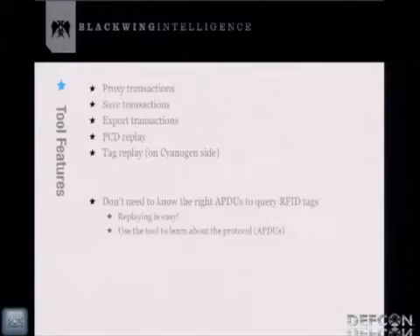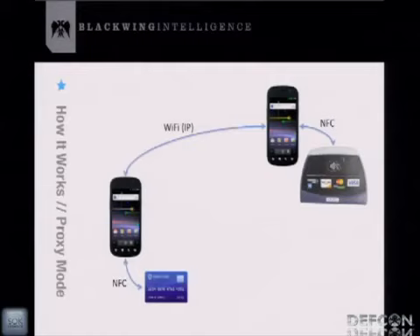This tool allows you to query RFID tags without needing to know the right APDU. As a newcomer to RFID, all you need is a reader and a tag, and you can reverse-engineer the protocol by looking at stored transactions afterward. In proxy mode, a phone on the left sits on the credit card and communicates over NFC, forwarding APDUs via Wi-Fi to the other phone, which you swipe across the reader. The reader sends APDUs through the chain — the phones forward it to the credit card and back — pretty standard proxy stuff.